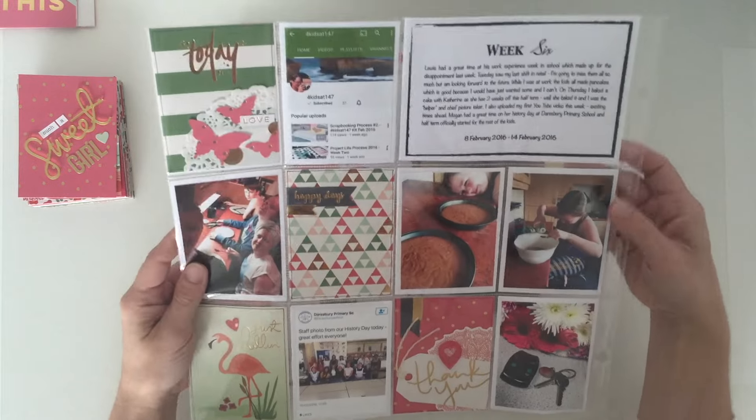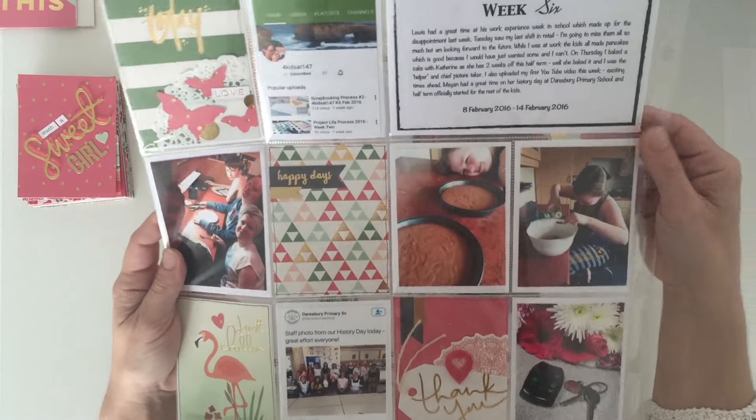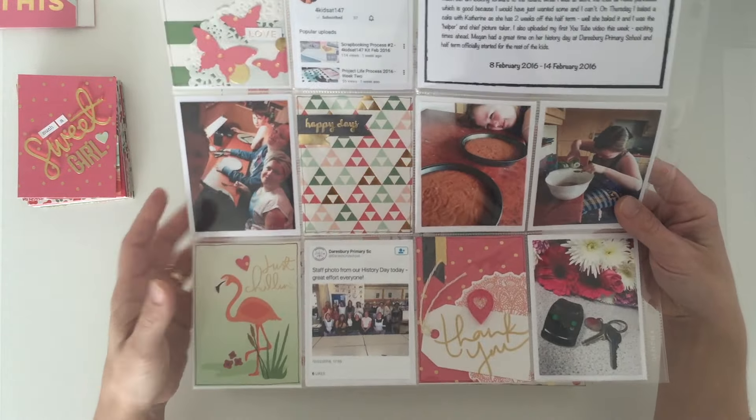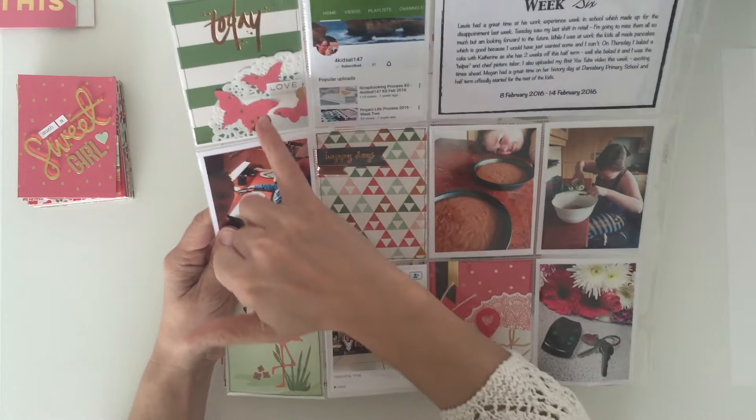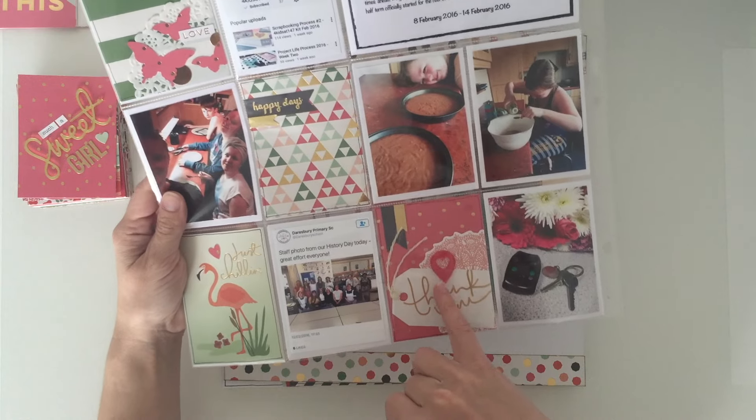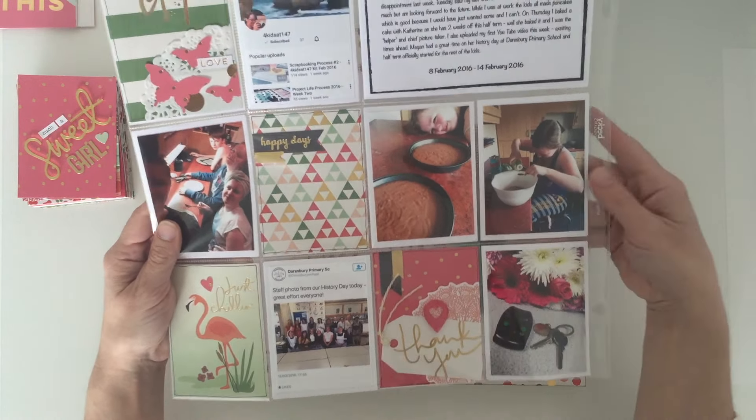There is a process video for this project life spread, using some of the cut apart sheet down here, as well as kit items and a few items that I added in from my stash to create this week six. So a little bit behind but I'm getting there.